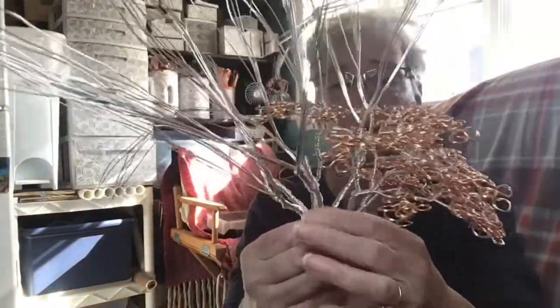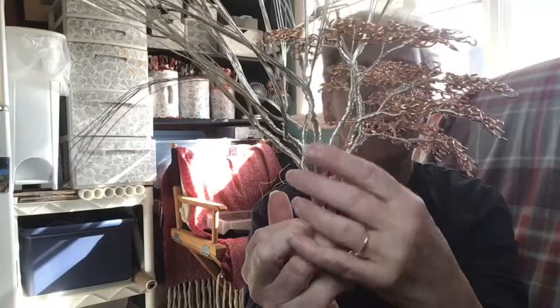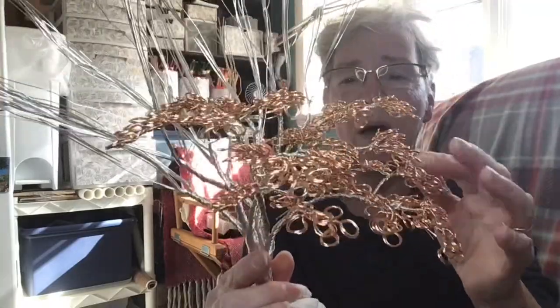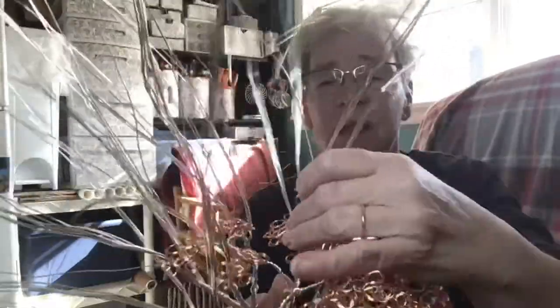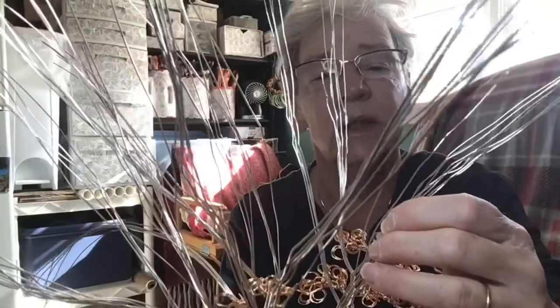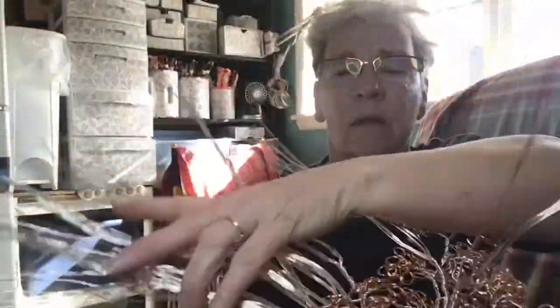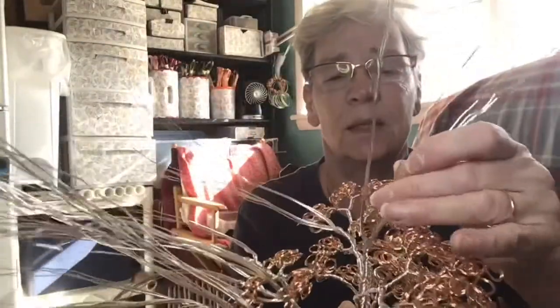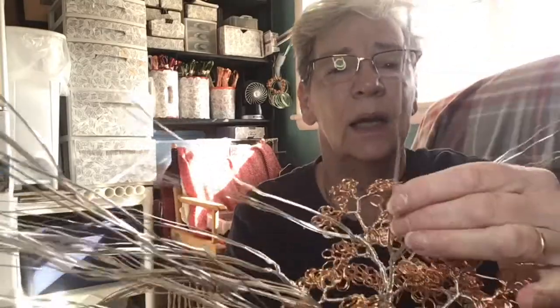By twisting up my thicker branches from the trunk — the trunk's here, branches going up — I've made some of my branches all the way to the end. I'm going to take a group of wires; this one particularly has 10 strands. I'll pull these out and push all the others to the side so you can see. I have six here and four there, so I'm going to work on these four.